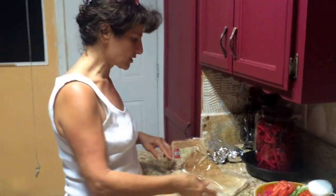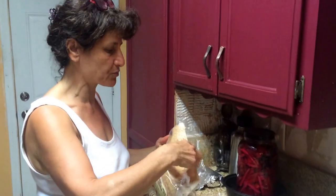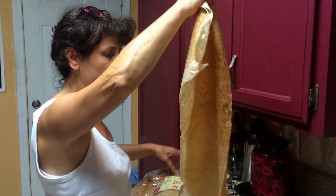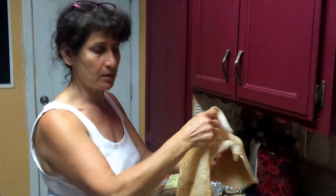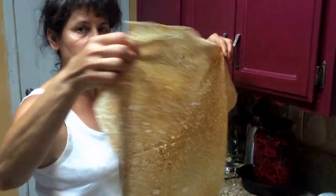So what we're going to do today is very, very delicious. First of all, we have to use this very delicious lavash bread — they call it lavash. It's very, very healthy and it's very, very thin, low carb. You can get it at any kind of market. You can see how thin it is.